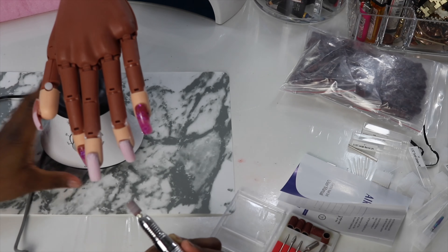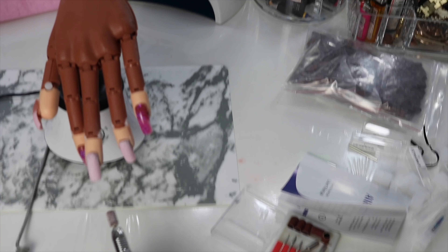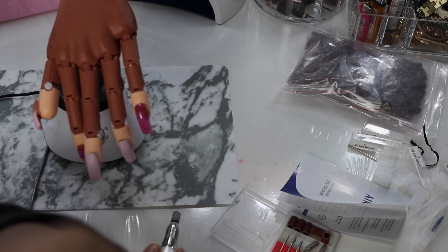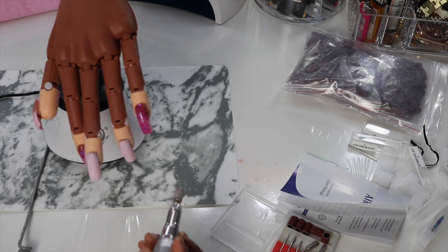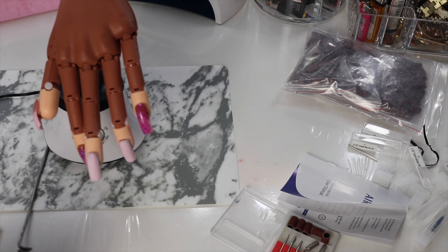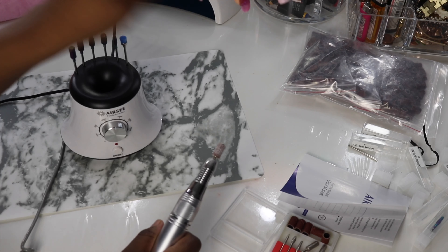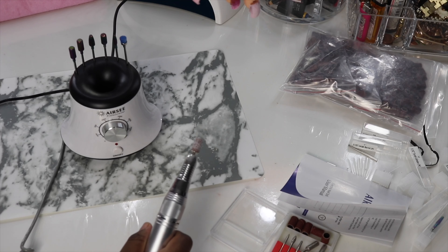Oh, that's a lot of dust — hold on! I don't want any dust on my lens. The next thing I'm going to have to get is a dust collector, because this dust just literally flew all in my mouth.